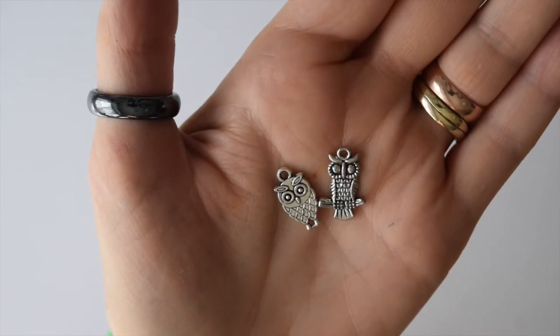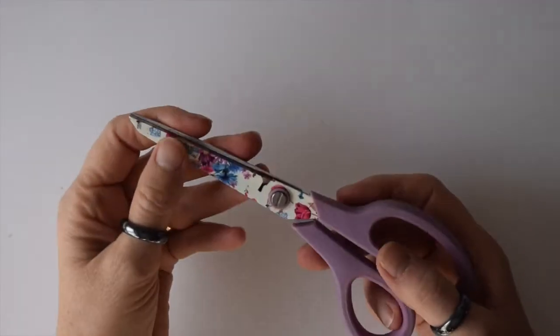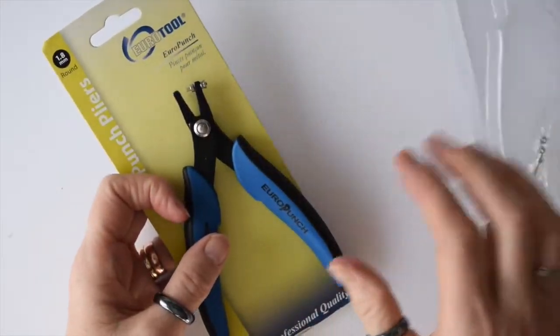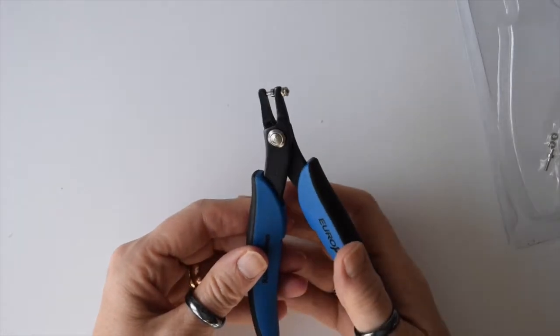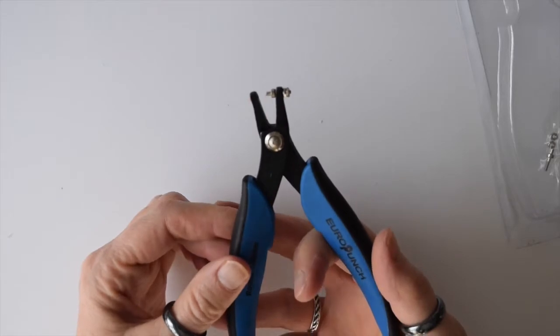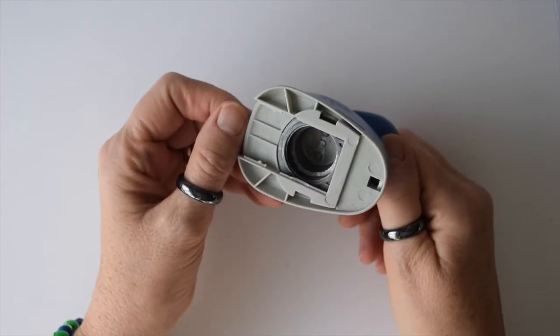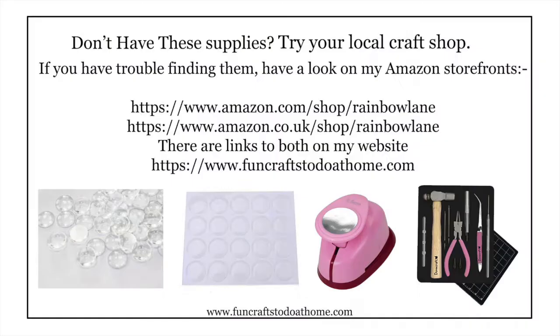You also need some 9mm split rings — I've got black and silver here — and a selection of charms if you want to hang them from the bottom of your bottle caps. You're going to need a hammer, some scissors, and punch pliers that will make a 1.8mm hole in the edge of your bottle cap so you can attach the split rings. A one inch circular craft punch is also recommended; you can use scissors, but it's much quicker and neater with a craft punch.